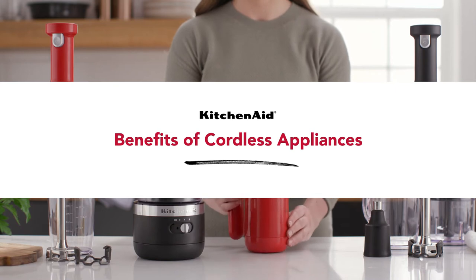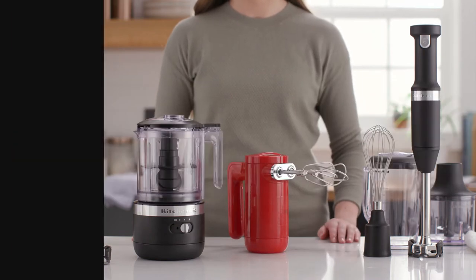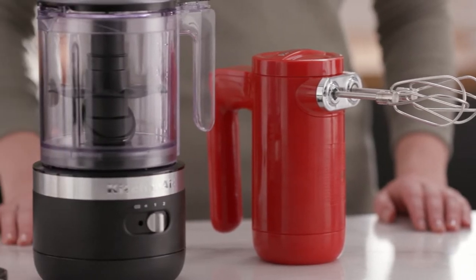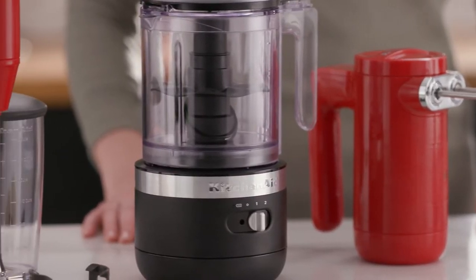Stop making do with cords and start making more freely. Introducing the Cordless Collection — all the power you'd expect from a KitchenAid appliance, but without the cord.